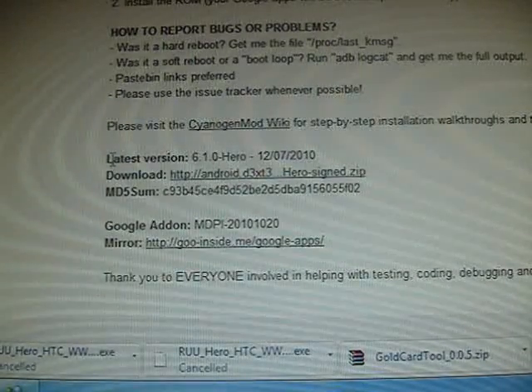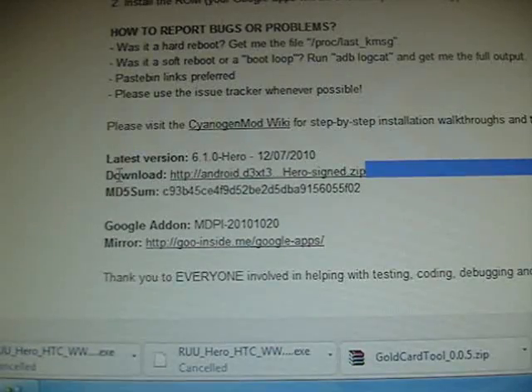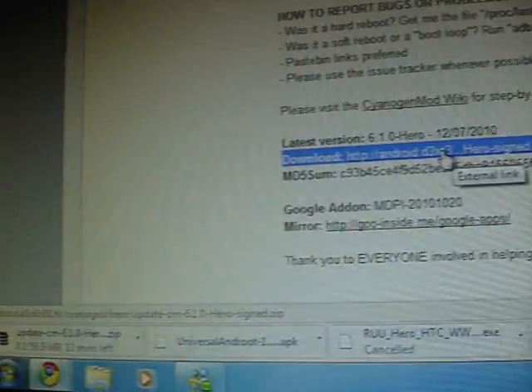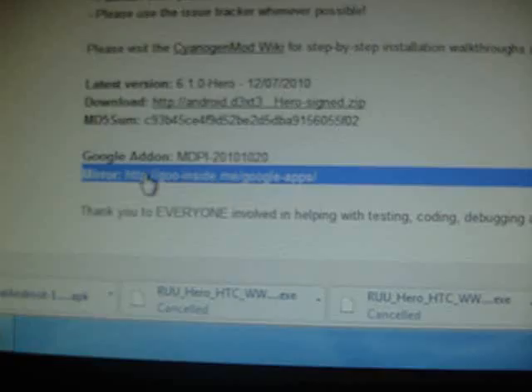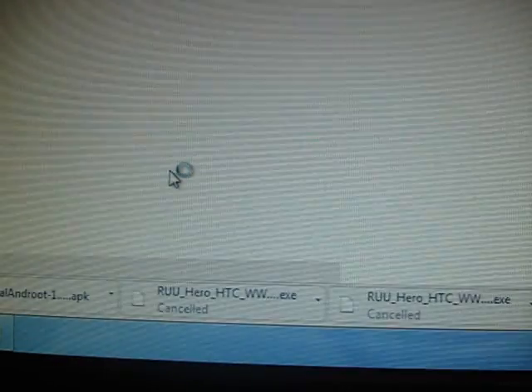You're going to want to select this download link here. So just click on that and it will pop up down on the button just there. You're also going to want this link here as well — this includes the Market, Google Mail and everything. So just click on that.